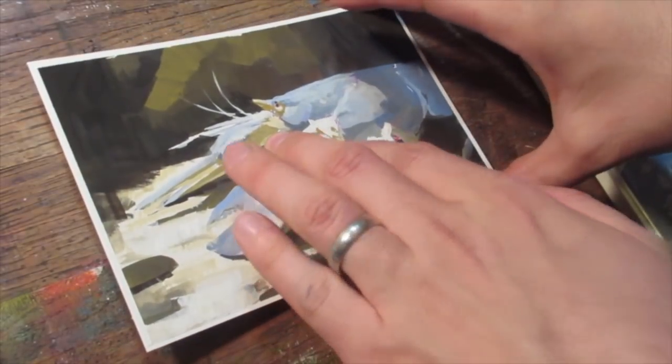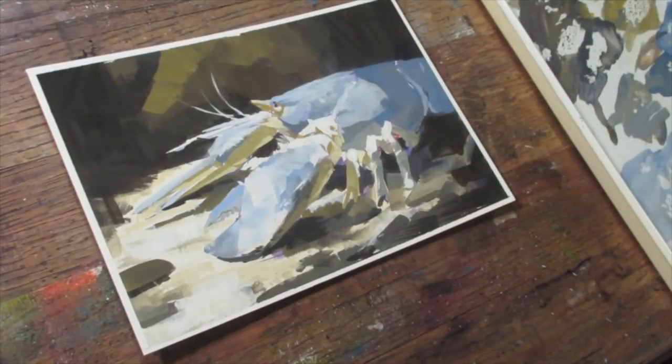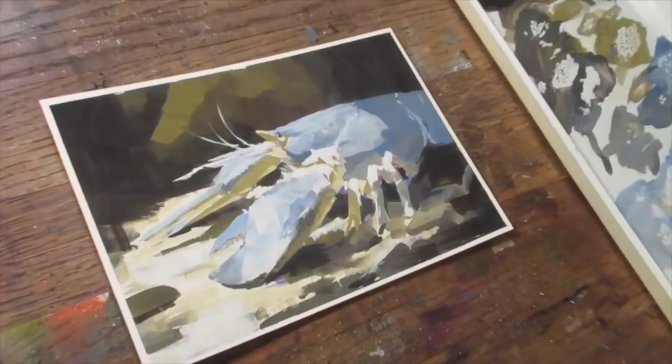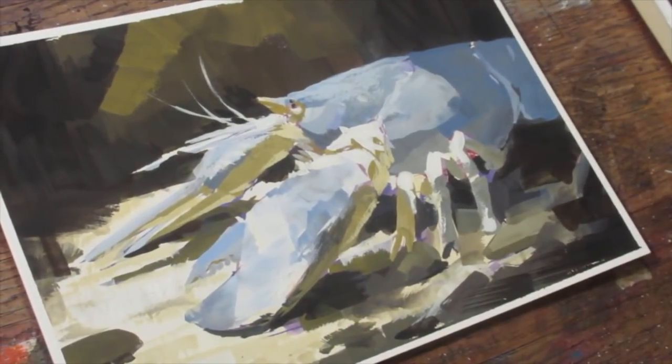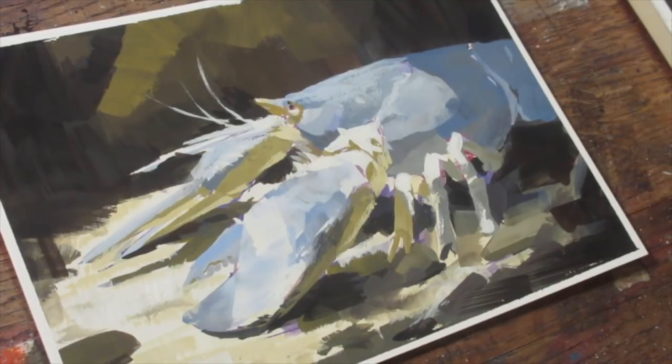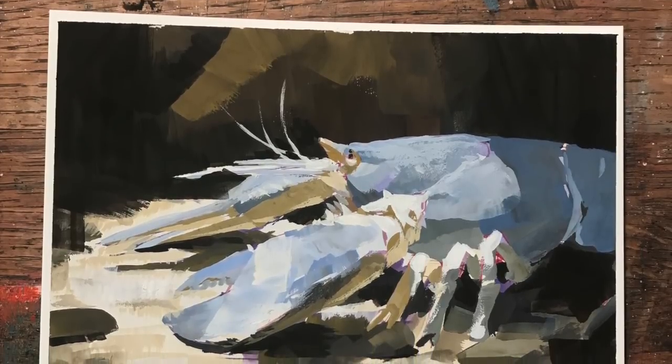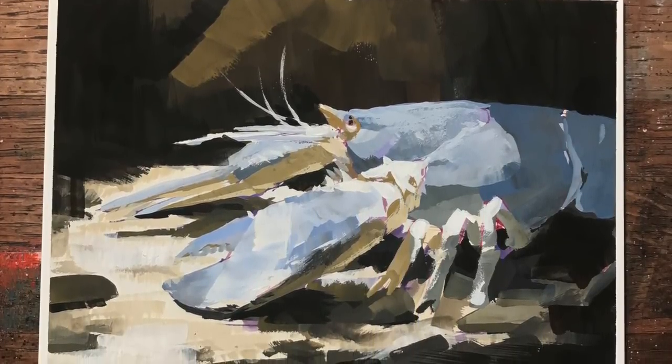That's going to be it for this demonstration of a gouache sketch of an American Blue Lobster at the Pittsburgh Zoo and Aquarium. I hope you got a lot out of it. If you're interested, there's a full-length version of this sketch on Patreon for anyone who's a dollar or more. Thank you everyone for your continued kindness and support. I look forward to seeing you in the next video. In the meantime, happy sketching!